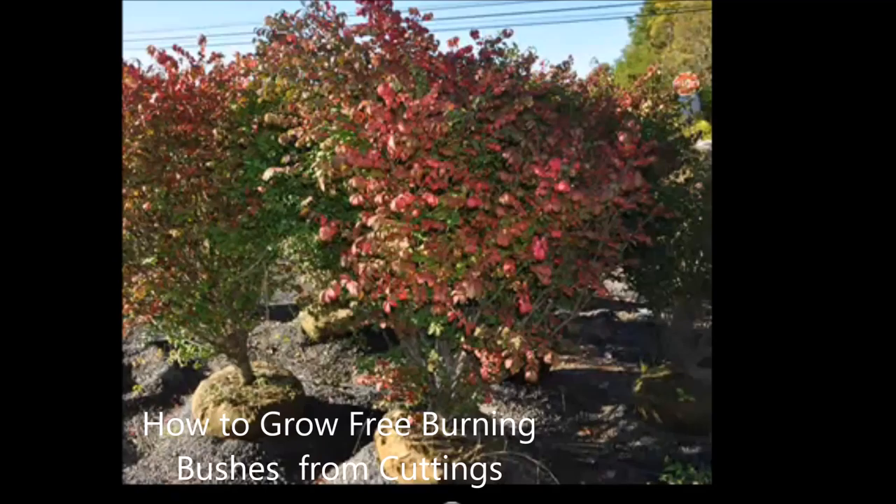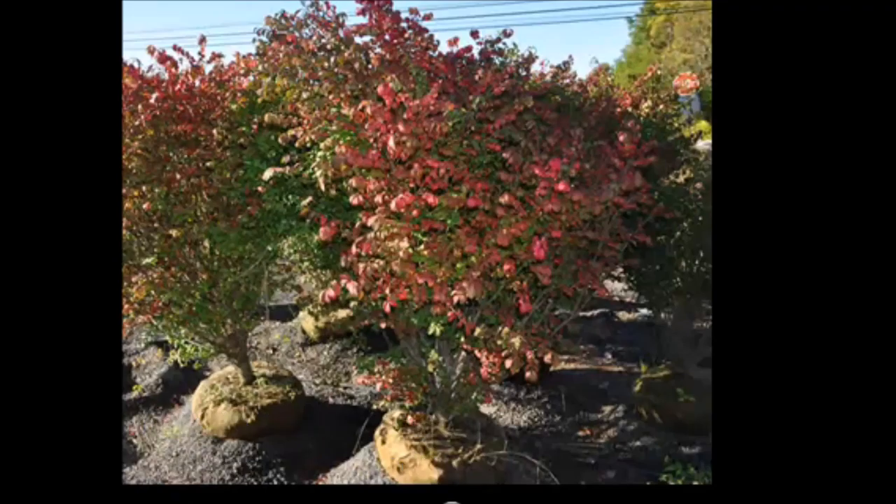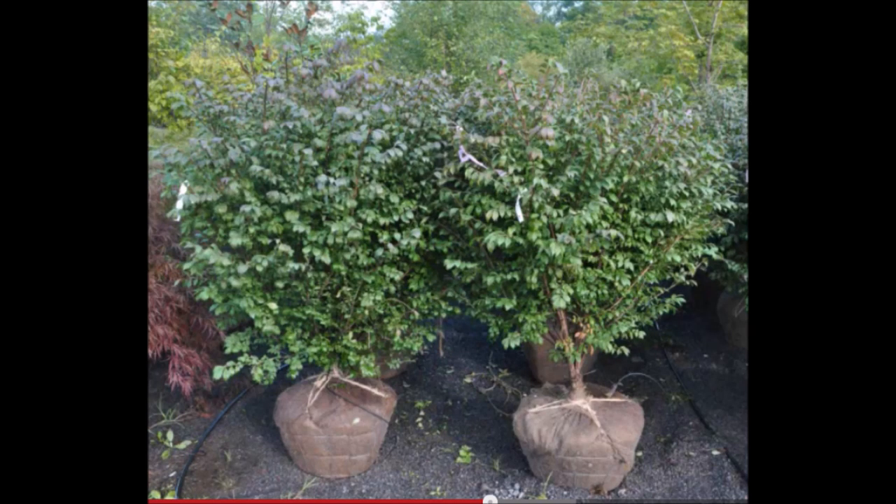We sell burning bushes at our nursery and tree farm, but you don't have to buy a burning bush. You can grow them just like we do — they're easy to grow and propagate, and in this video I'm going to show you how.